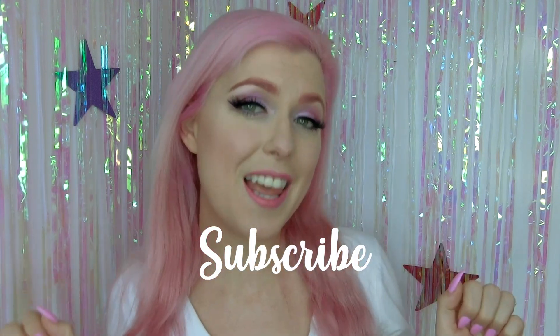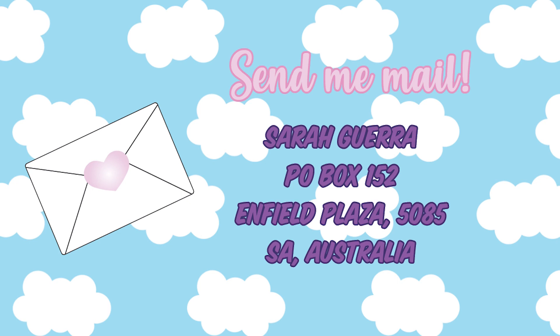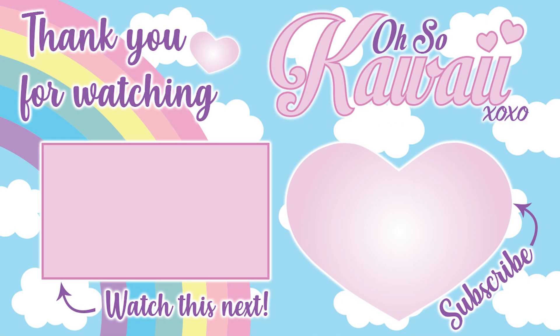Thank you so much for sticking around and watching my YouTube tutorial on my iconic pink eyeshadow look. I really hope you enjoyed the video — this is one of my favourite looks to wear and I do it all the time. So if you like this video make sure you give it a thumbs up and don't forget to subscribe because you love me. Leave me a comment below telling me what you think of the makeup and any other looks you'd like to see me do. And until next time, love love! Bye bye now!